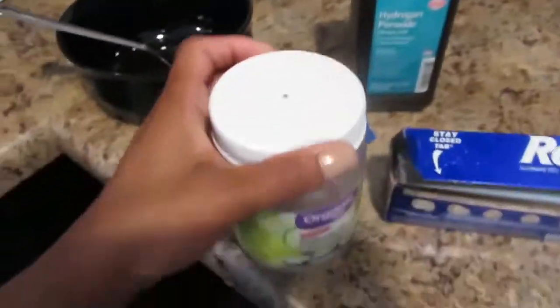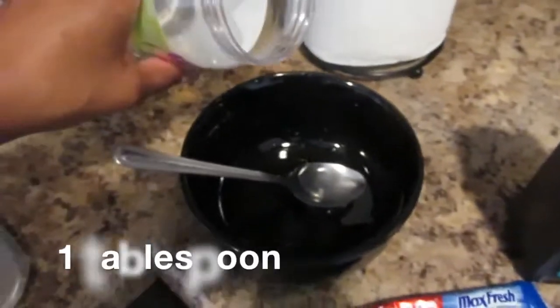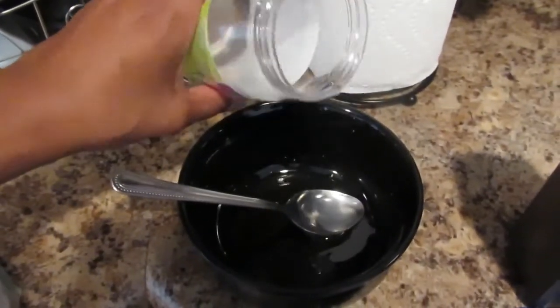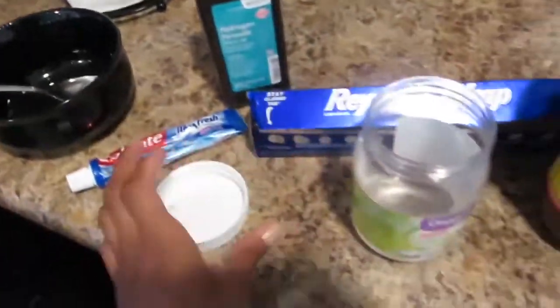Then I'm going to go in with the 100% unrefined coconut oil. This is good because it attacks harmful bacteria in your teeth, it also reduces plaque as well as prevents tooth decay.